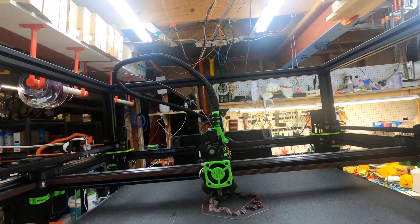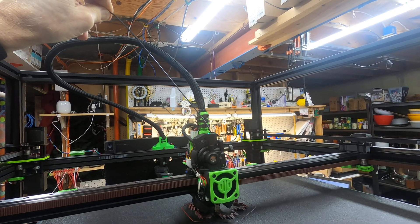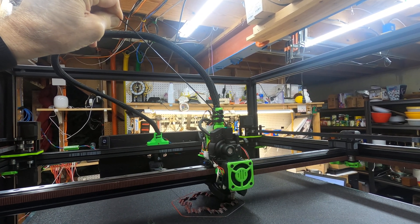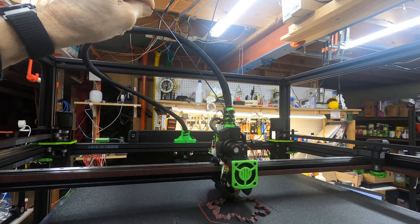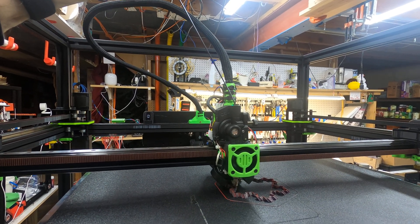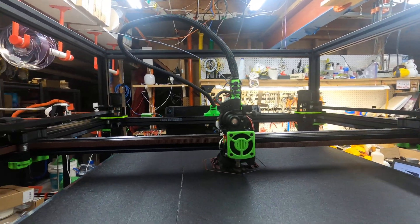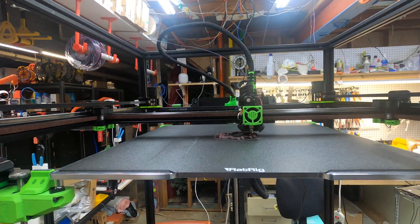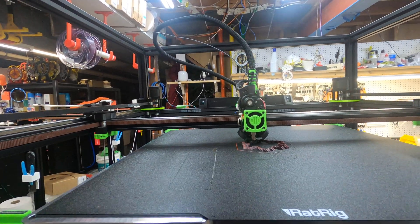Once I get this set up better, supposedly if it jams it's supposed to sense that the filament is not feeding correctly. I'm having trouble with that — I'll have to play with that later. But anyway the Rat Rig is running, so I'm going to try to get it moved to a better home now. Thanks for watching, and if you have any questions let me know. Thank you.